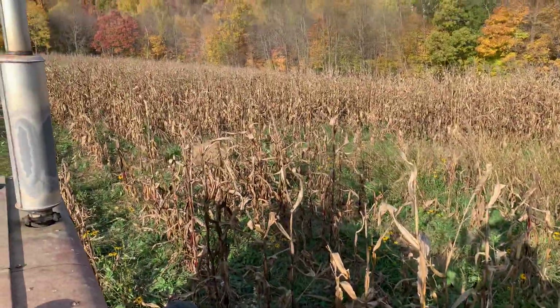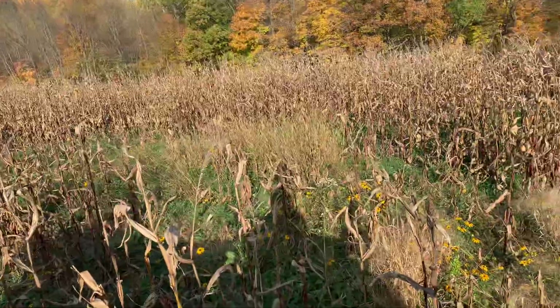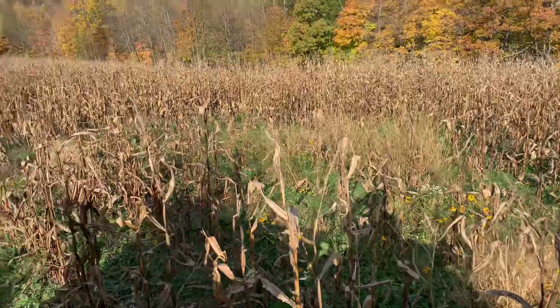Up here, the deer got to it pretty bad. I think it's sprayed in time, so it's a little thin. That's alright, we can still run it through the picker. Let's see if we can do this here.